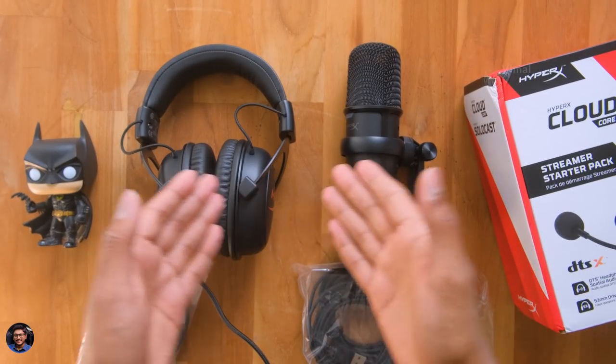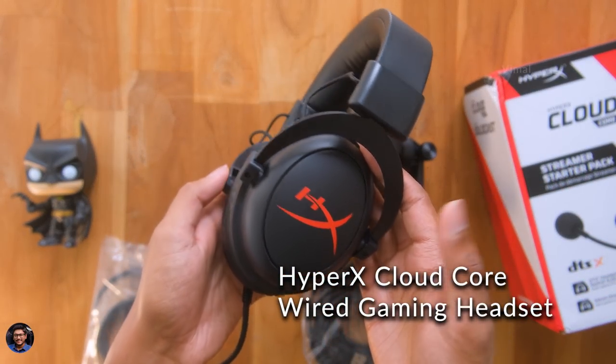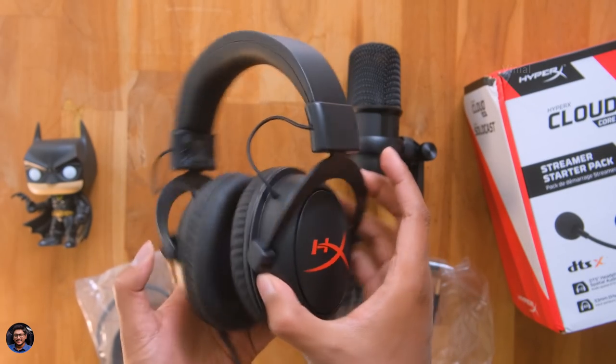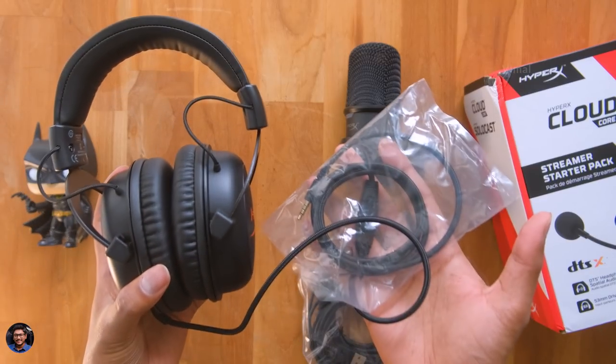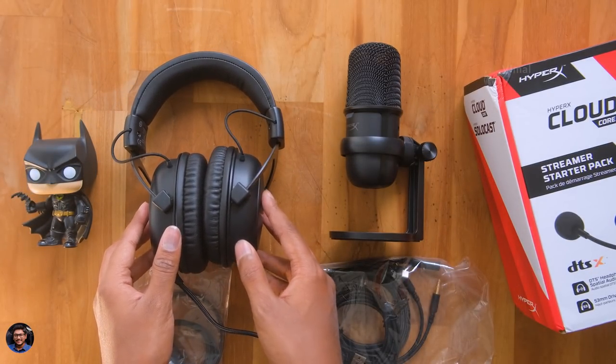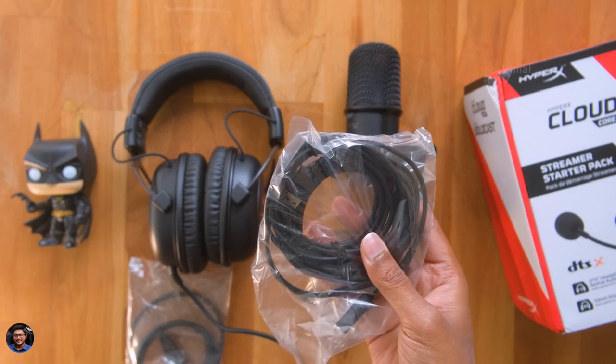First let's talk about the headset. This is HyperX's Cloud Core Wired Gaming Headset. And let me tell you, this is not something new for us — we've already reviewed it a couple of months ago. You'll find the video on my channel. But the thing I'm most excited about is this microphone, the SoloCast from HyperX. It's a very easy to use plug and play USB podcast microphone.